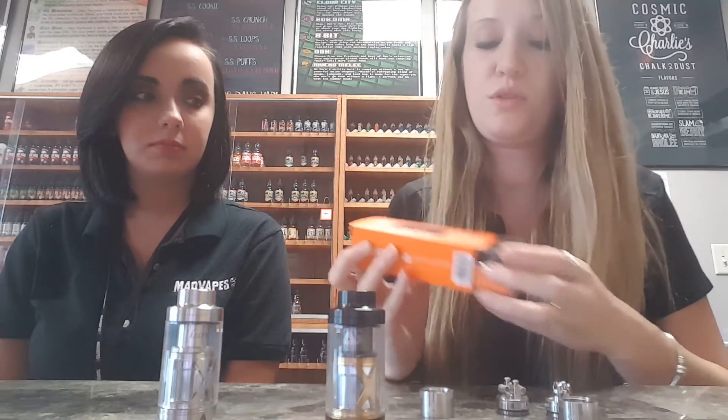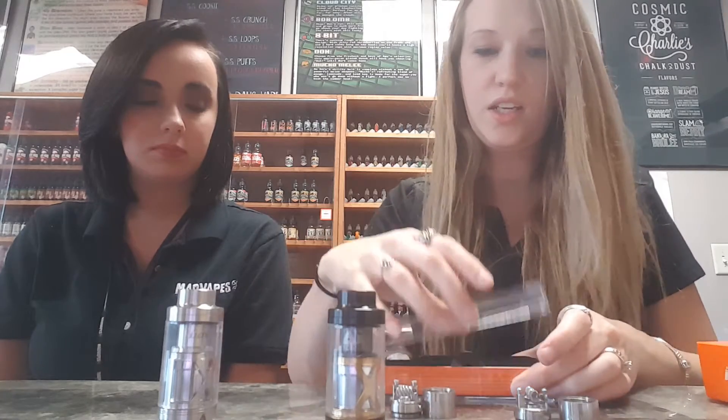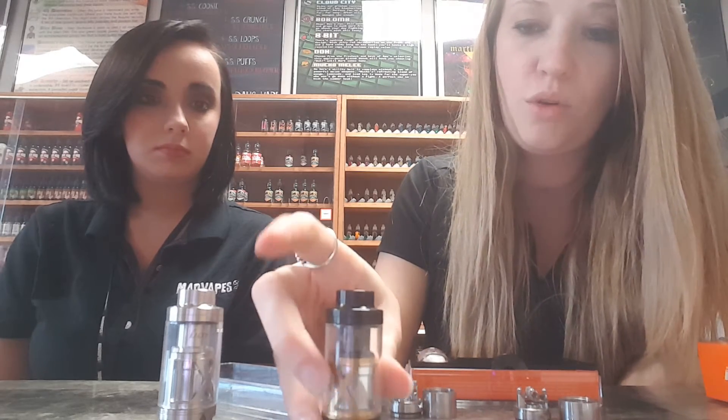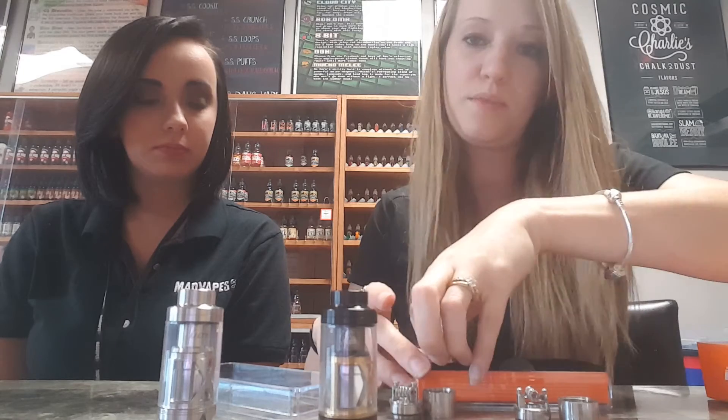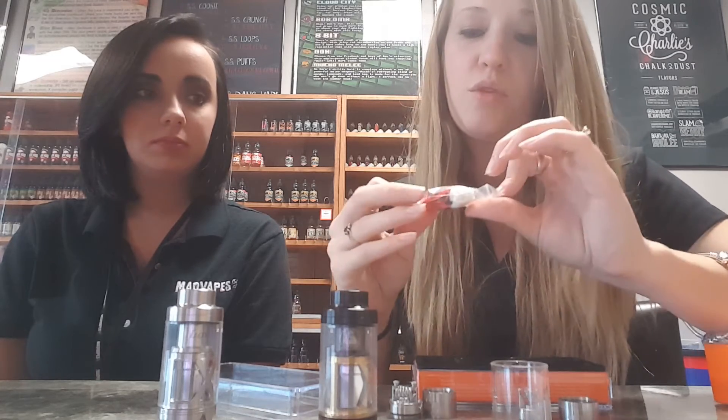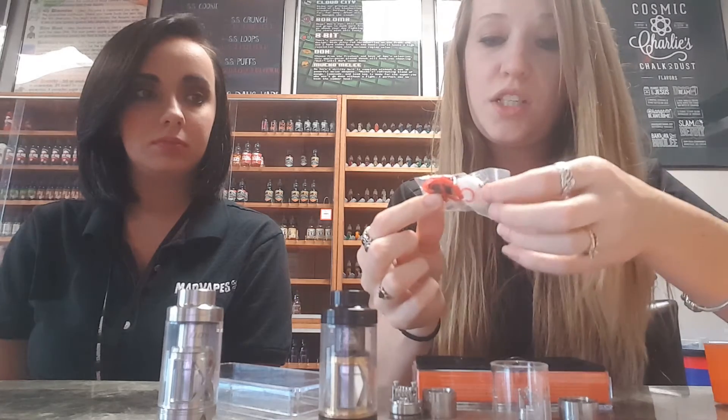As far as what it comes with altogether: you get one of the quad coils, which is a pre-made disposable replaceable coil; you get these really nice build decks; the tank itself comes with a chuff cap style on top. If you're not fond of the chuff cap, it does come with a replaceable topper for your standard 510 connection, a little screwdriver for your build decks, replacement glass, replacement o-rings, a 510 drip tip, extra screw replacements, and a little bit of cotton.